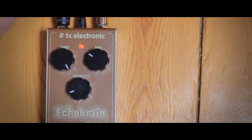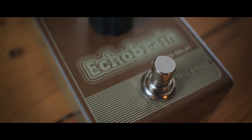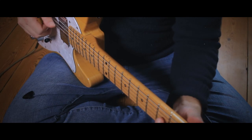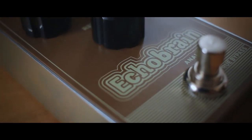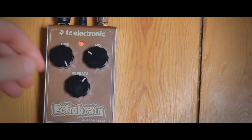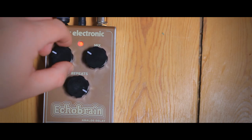[Live demo of the TC Electronic Echo Brain Analog Delay Pedal.]